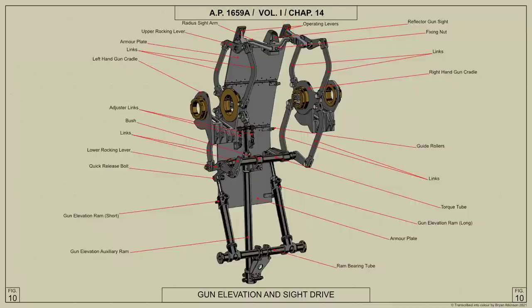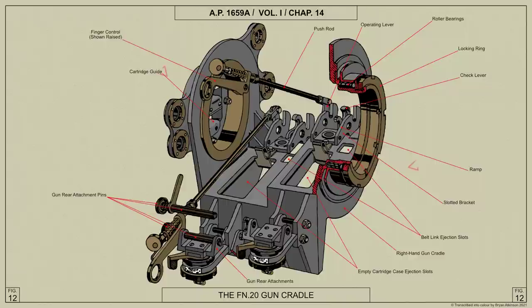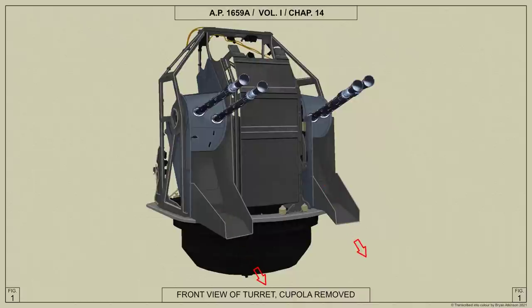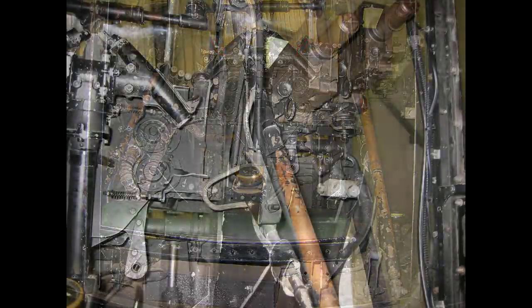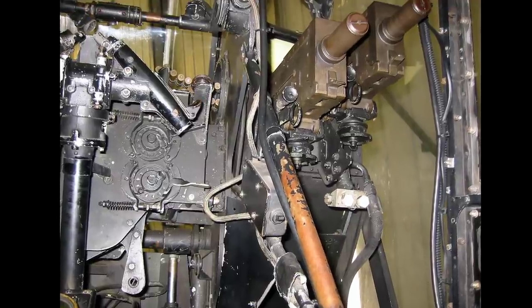The action of the gun elevation rams is assisted by the auxiliary hydraulic ram. Empty cartridge cases and belt links are ejected through slots in the base of each gun cradle into the chutes attached to the turret frame. Palmer hydraulic firing control mechanism is fitted to each of the guns and is operated through Bowden cables from firing triggers attached to the control handles.